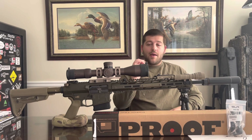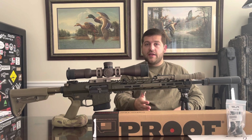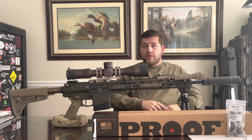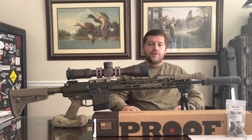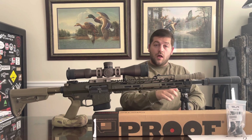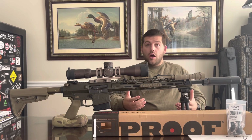I think the longer gas system is going to help because 6.5 Creedmoor operates at a little higher pressure than .308, so a rifle-length plus two is kind of equivalent to a .308 with a rifle-length gas system. Correct me if I'm wrong, but I'm excited because when I'm loading a little bit on the hotter side — safely, not overpressuring — I'm noticing some ejector swiping. I'm well within loading parameters, but I'm really excited to try the longer gas system to hopefully mitigate those swipes on hotter loads.